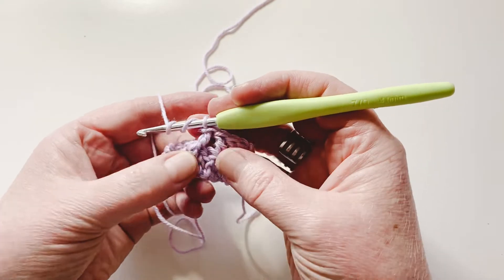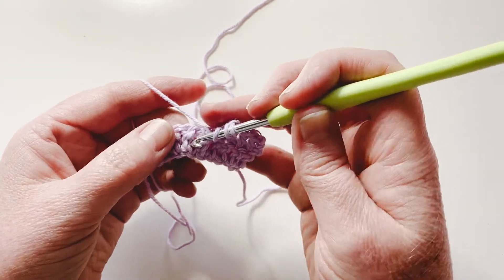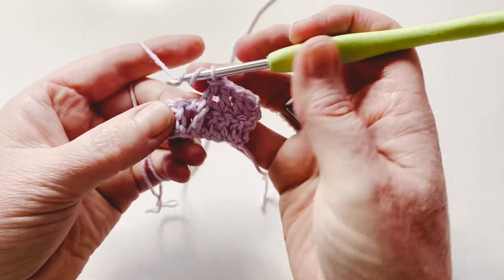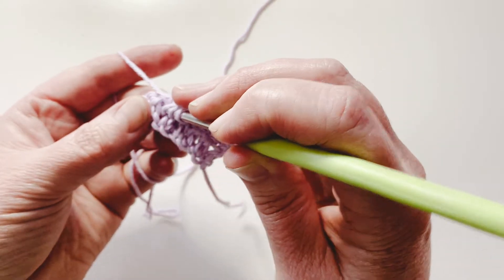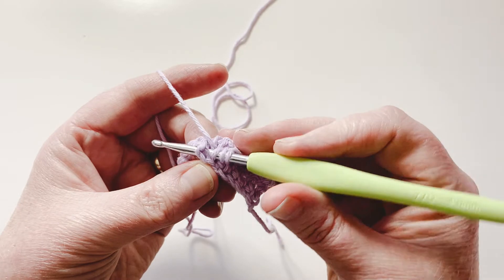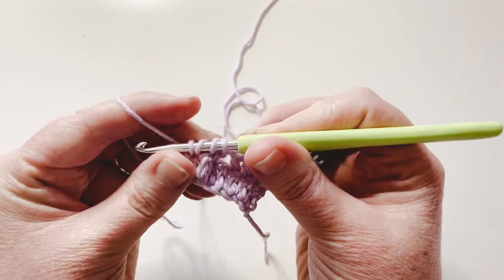Whichever stitch you're going to work into — I'm going to work into the one next to the one I've just done — you're going to insert your hook in from the front. We're not working into the top of the stitch; we're working around the post. The post is that little body of it. Go in on the hook side of the stitch, in between it, and bring your hook back out the front on the yarn hand side. Then yarn over and pull up your loop.